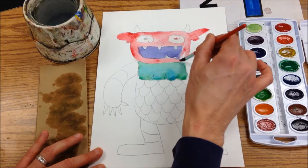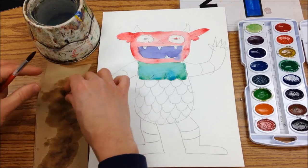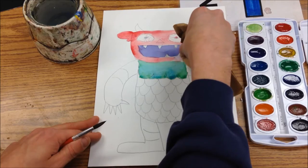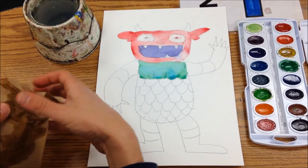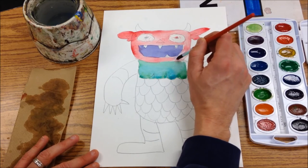See how that kind of blended in there — that doesn't bother me too much. Another thing I can do is come in with a paper towel and just kind of dab at it. You don't want to scrub, just kind of a little dab, and then you can come in and fix that.